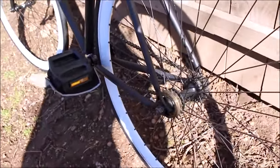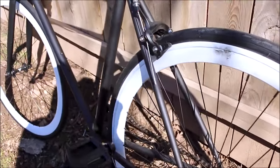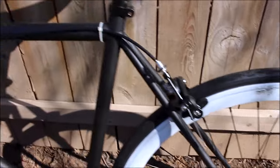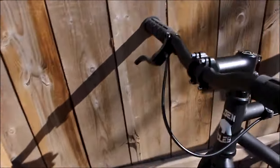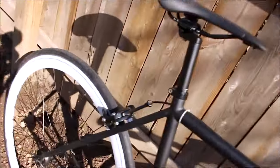Considering its price point, this bike truly stands out. I opted for the 63cm frame to accommodate my 6'3" stature, and the fit is spot-on. I've tried 58cm frames before, but they always felt too cramped, so for someone of my height, the sizing hits the mark.